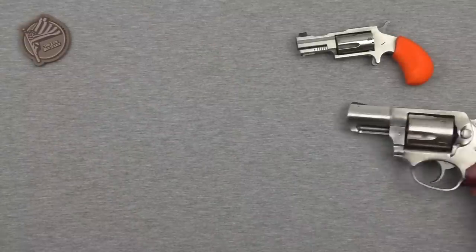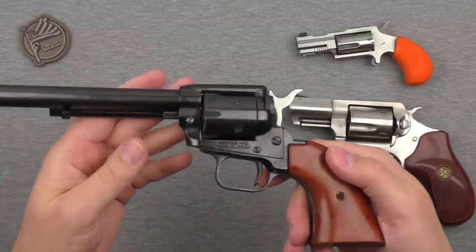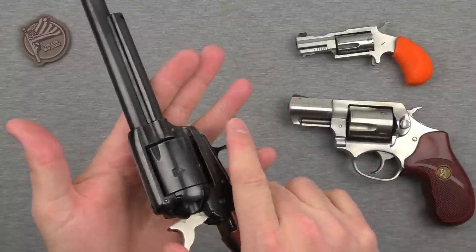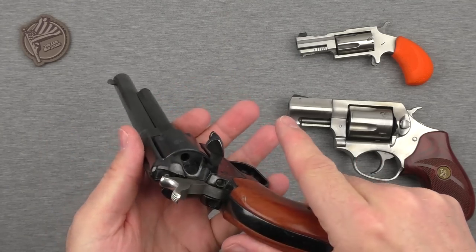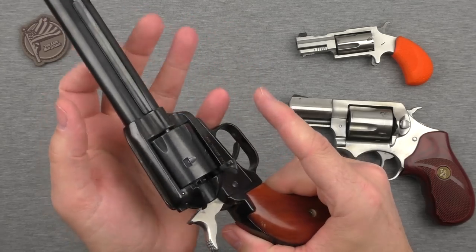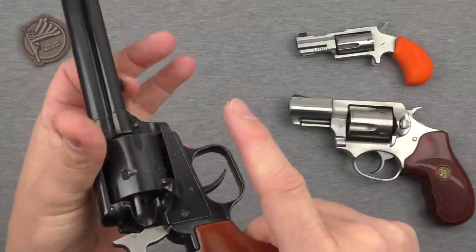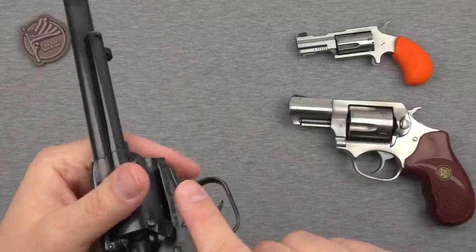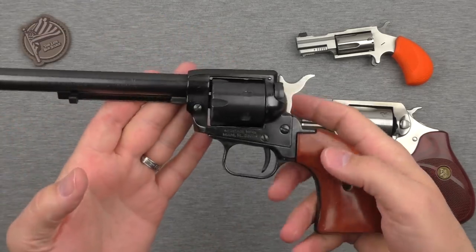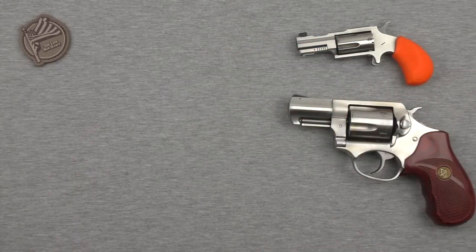Let's look at another type — the Heritage Arms Rough Rider. With some kind of half cock engaged and a little loading gate door, you eject rounds using the rod on the front: rotate, eject, rotate, eject, around the cylinder. Then you insert one by one through that same door. That's just another revolver type — an example of how some other revolvers work.